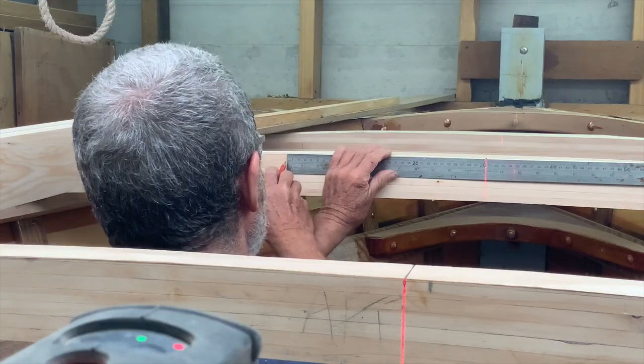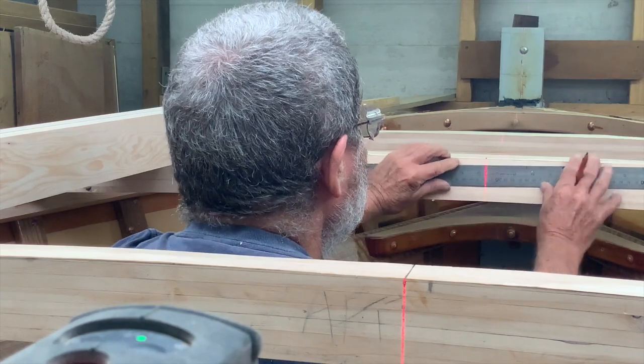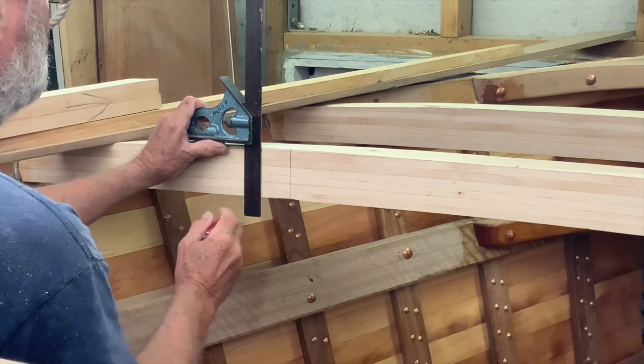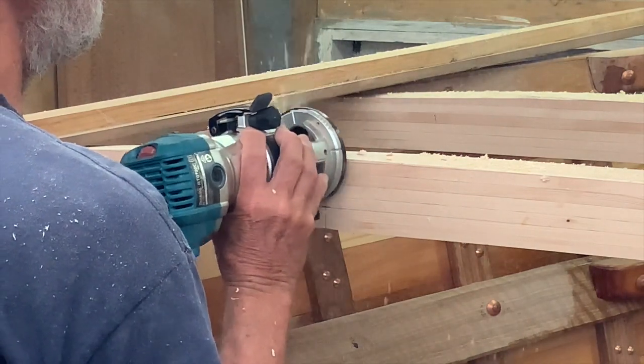It's important to be accurate in locating the carlins. They generally are located at the same distance from the centreline. Hatch carlins are almost always fitted plumb. Some cabin carlins may be angled inwards. I routed out the homelets but always finished off the edges with a chisel.